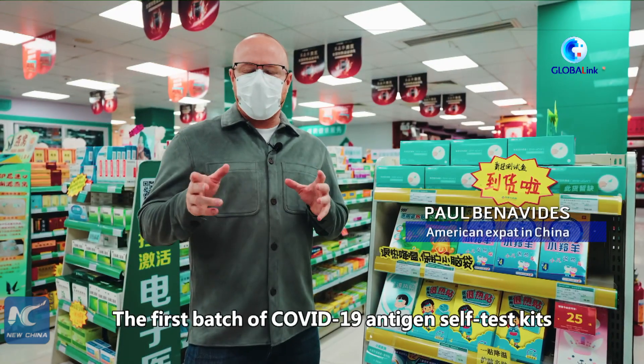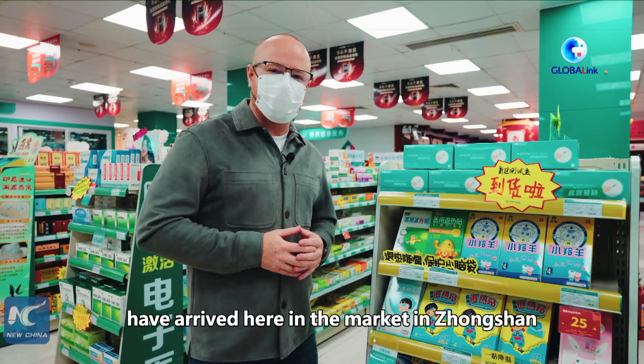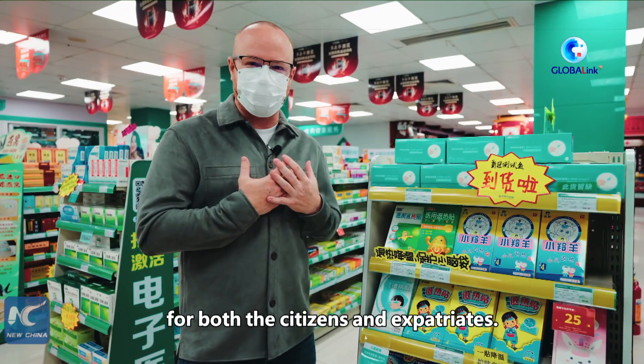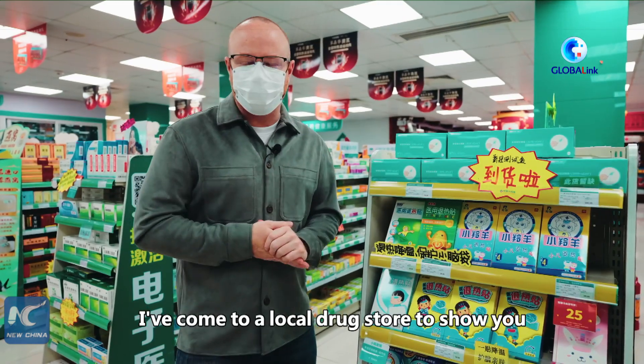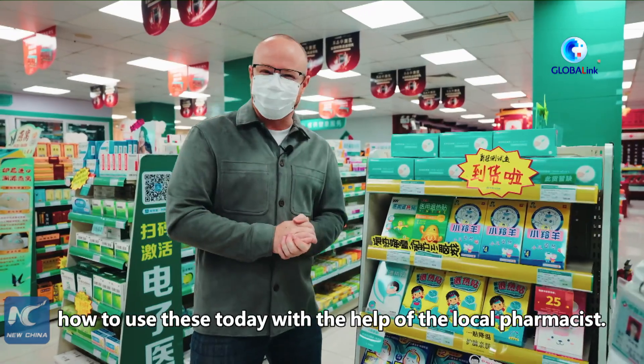Hi, I'm Paul. The first batch of COVID-19 antigen self-test kits have arrived here in the market in Zhongshan, and they are available for purchase for both the citizens and expatriates. I've come to a local drugstore to show you how to use these today, with the help of the local pharmacist.